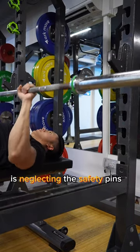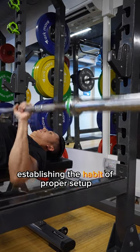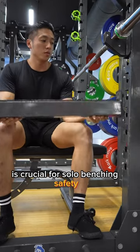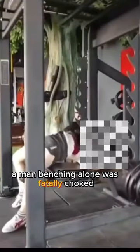The core mistake in the bench press is neglecting the safety pins. Establishing the habit of proper setup is crucial for solo benching safety. A tragic incident occurred last year — a man benching alone was fatally choked.